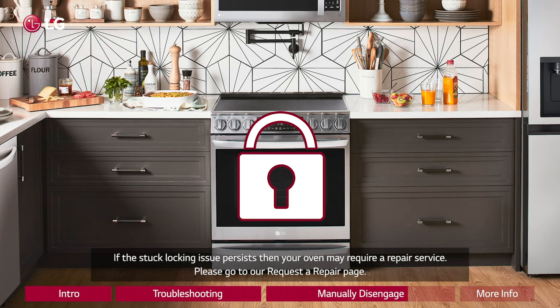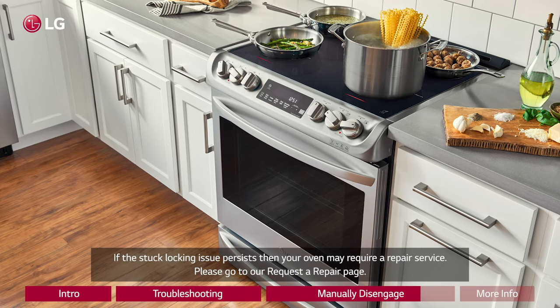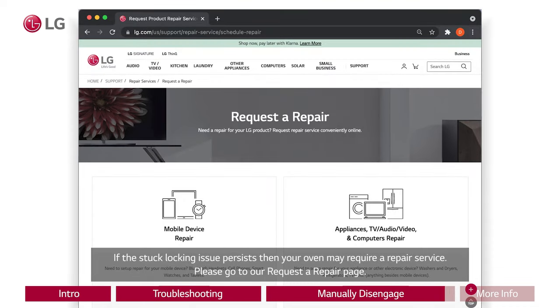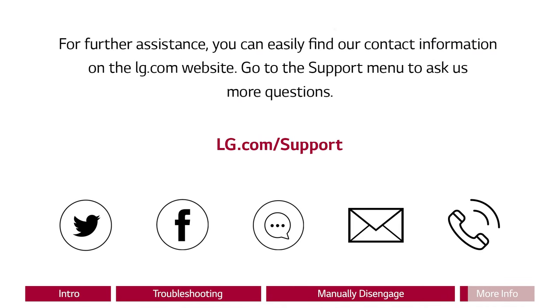If the stuck locking issue persists, then your oven may require a repair service. Please go to our request a repair page. For further assistance, you can easily find our contact information on the lg.com website. Go to the support menu to ask us more questions.